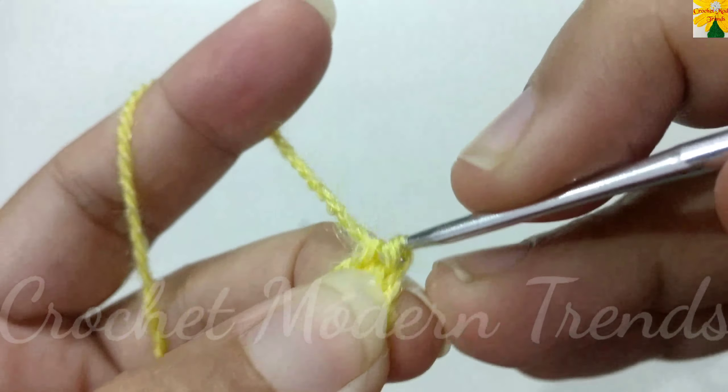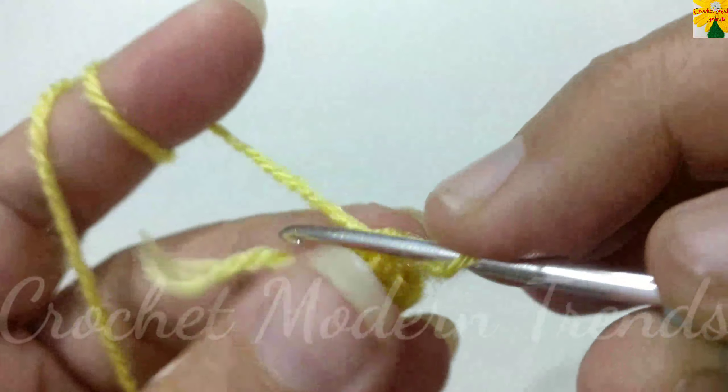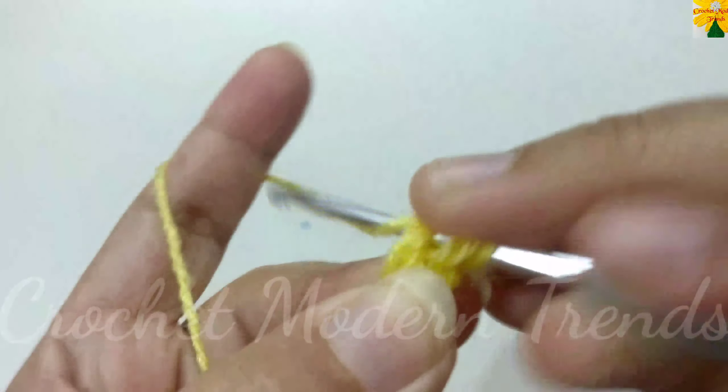Chain one, two, three, four, five — these are five chains. We have to go back to the fourth chain, insert the hook, yarn over, pull through both loops as a slip stitch. Now the foundation ring is ready.